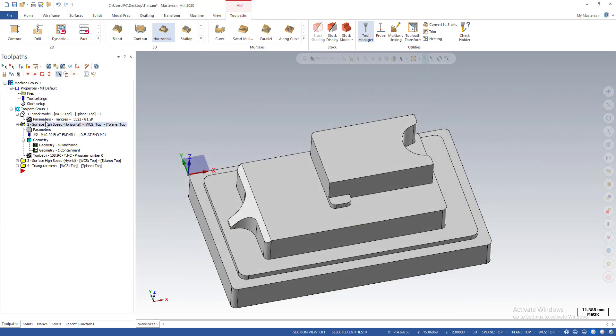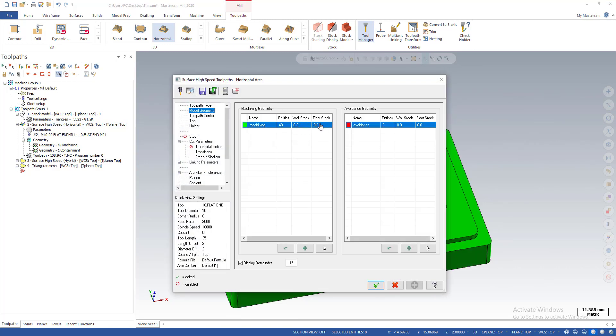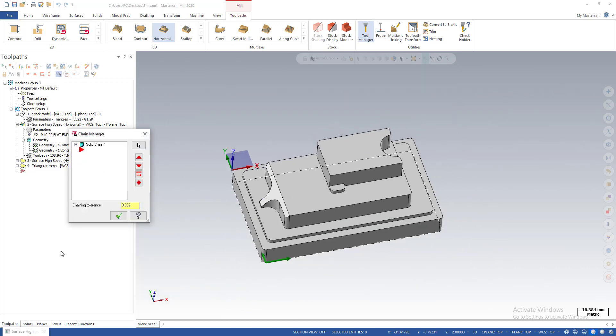With this toolpath, you can see here is my horizontal toolpath. I leave 0 for stock on the floor and 0.3 stock on the wall of the part, because I don't want the tool to cut to the surface at the same time — we will use another toolpath for cleaning the wall. I also have a containment boundary surrounding this part.